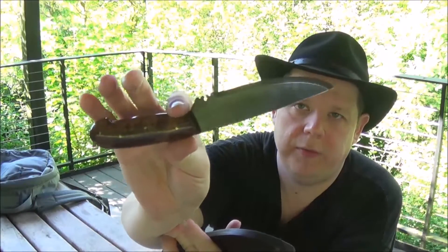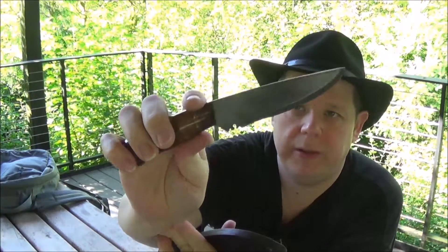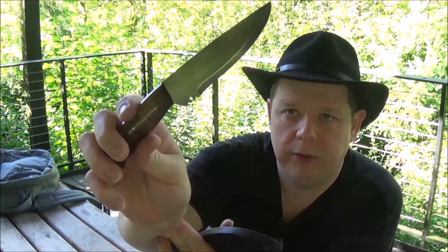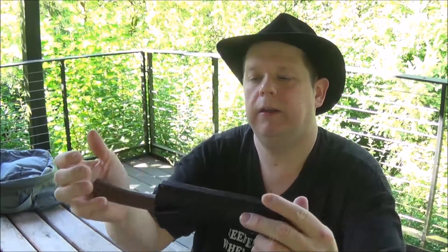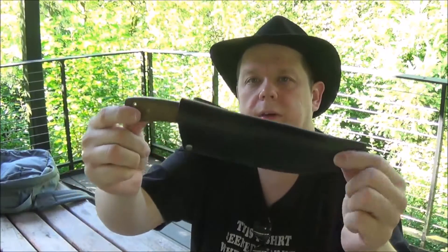The Southwest has a long name — I'll throw it on the screen. I did a video on this. I bought it at a trade show. I'm using the sheath that the Condor Stratos came in, because it fit this knife perfectly, so it came as a package deal.